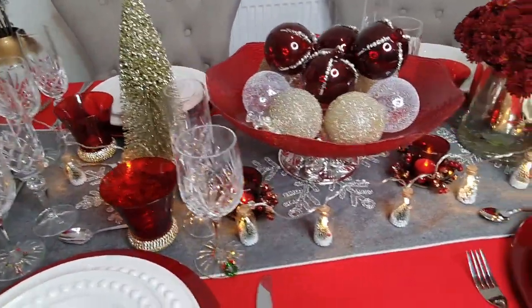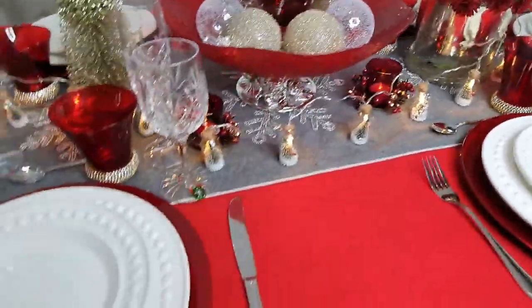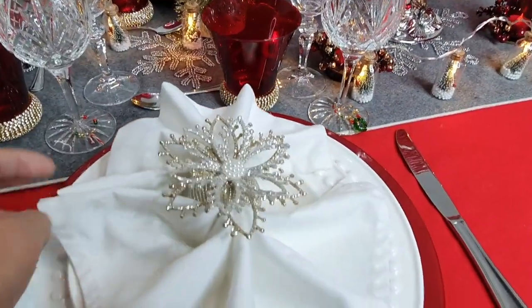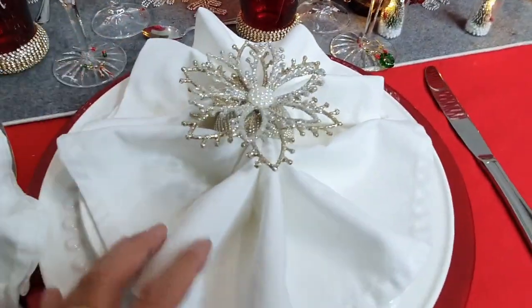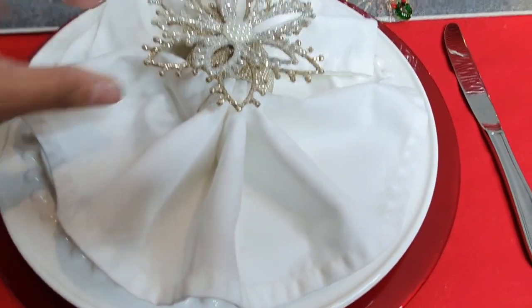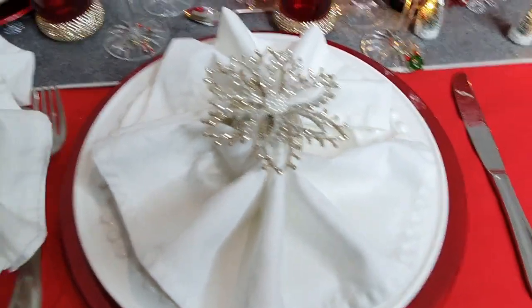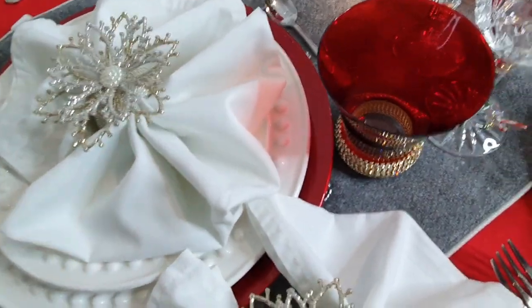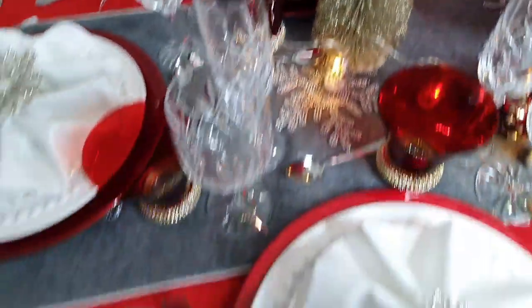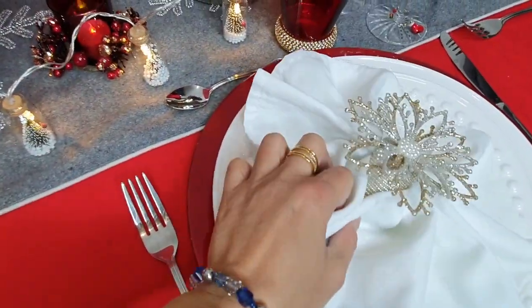All wine glasses are added along with some decorations on the table. Now we're going to add the serviette — placed on top of your plate, just like that. I've done all of them already. Your visitors would love to see all of this decoration.